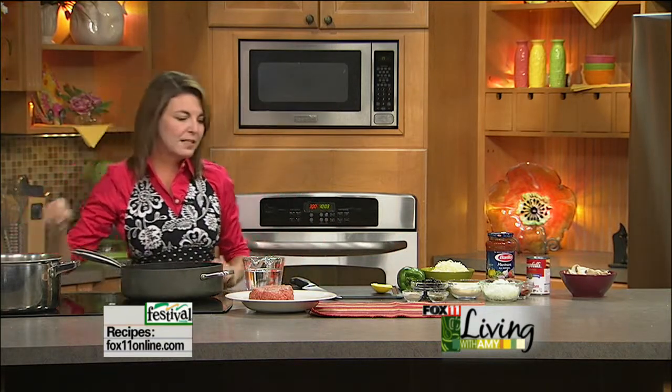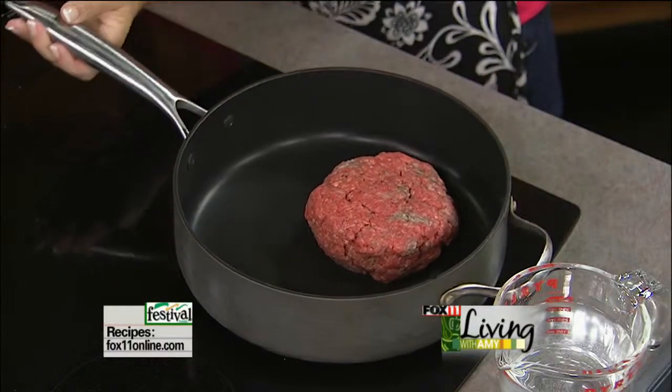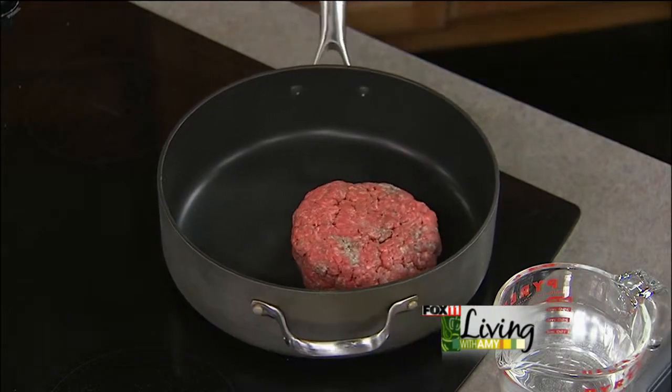Now into my skillet I'm going to add two pounds of lean ground beef. Looking for the old chop and stir.